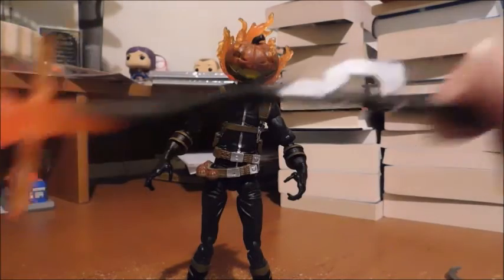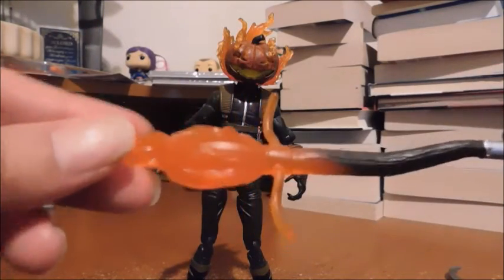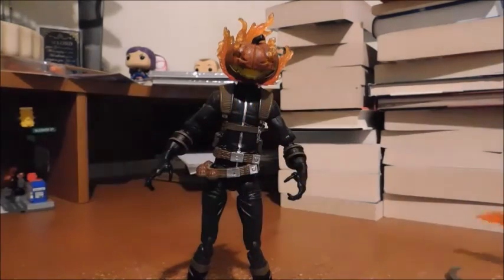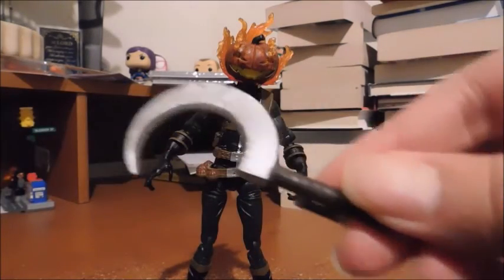He also comes with a witch broom — very, very cool with the flame effect at the end — and a sickle.